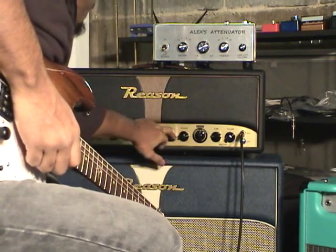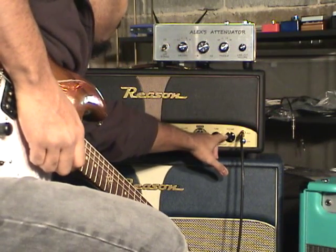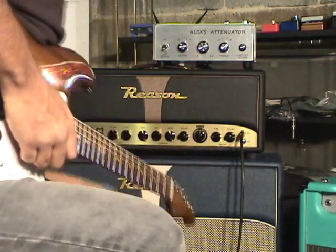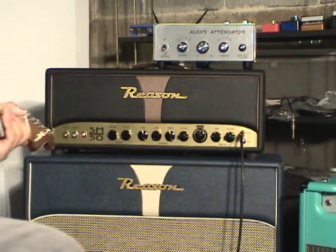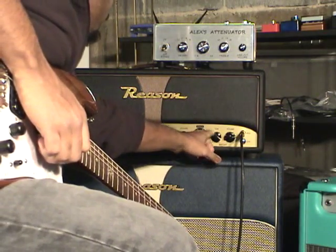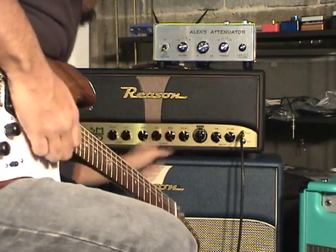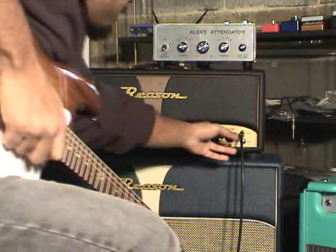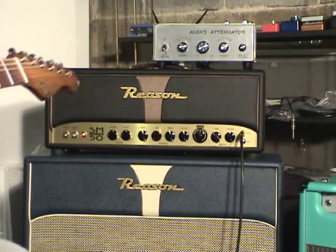I'm going to try to set it up for a metal thing — cut the mids, jack up the gain some more. At this point, the gain is dimed on both channels.